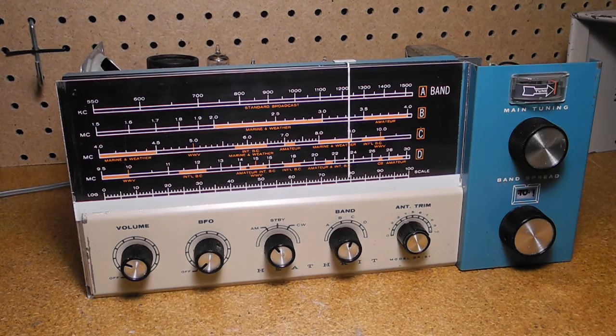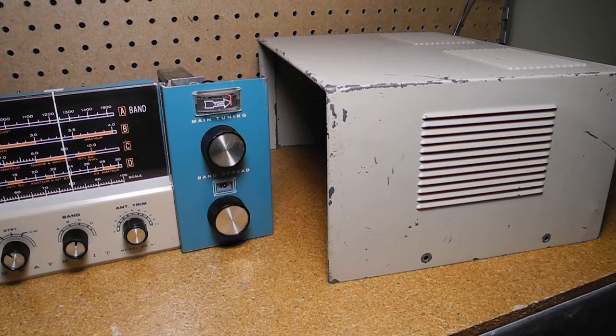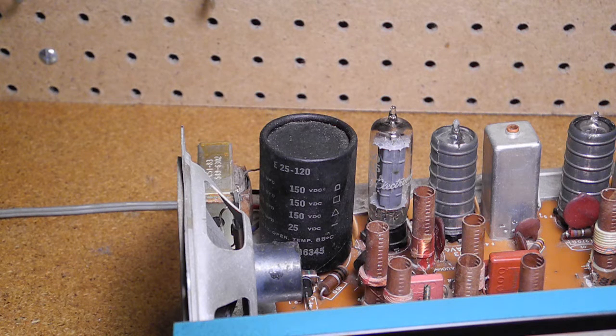This model did not suffer from the plastic dial cracking problems that some later models did. I planned to repaint the cover using some hammer tone rust paint of a similar color. This radio does not have any wax paper capacitors, so I didn't have to replace any of them. The electrolytic filter capacitors tested okay, so I left them — they are all contained in one package.